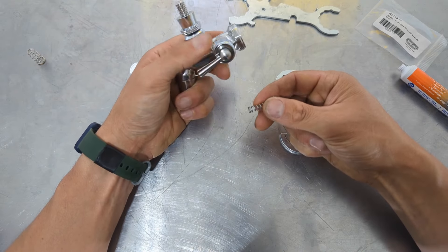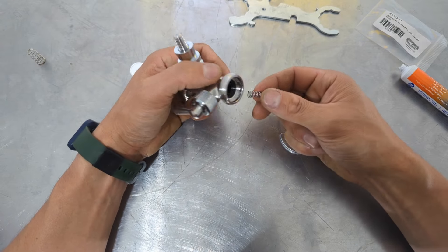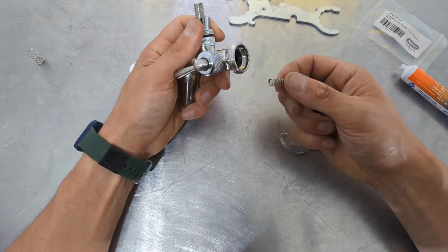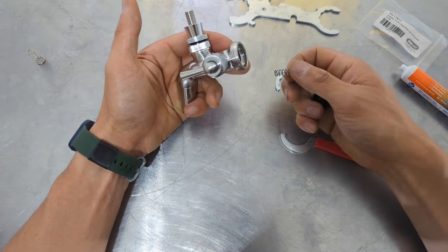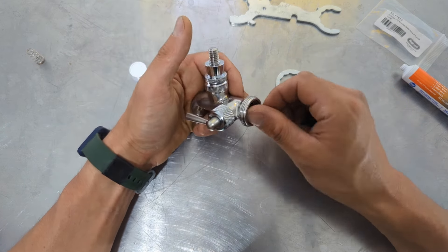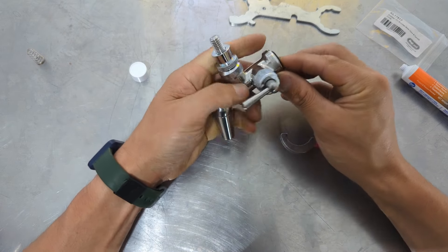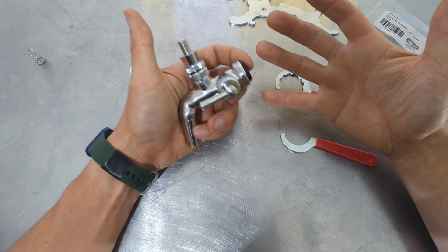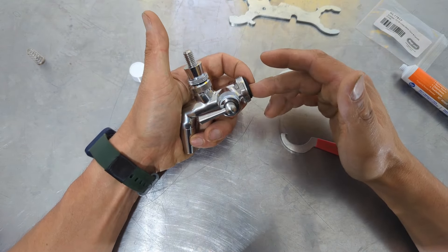With the spring installed, when you pull the tap it automatically closes — great if you have kids, pets, or just want to avoid accidentally leaving the tap open. The springs can cause a tiny bit of turbulence with extremely highly carbonated beers, but generally they're a great option. The full upgrade literally takes about 30 seconds and is simple enough for anyone to do at home.